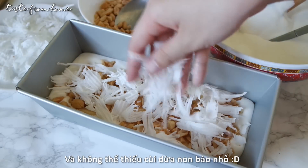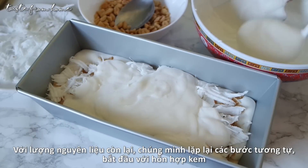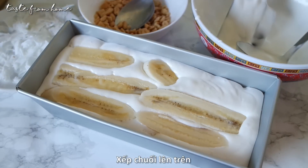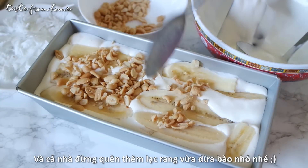And don't forget shredded coconut for that extra tropical taste. Simply add layers and layers of cream, bananas, peanuts, and coconut in the same order with the remaining ingredients. This step is incredibly simple, so just have fun making it with your loved ones — your family, your friends, or the kids. They will definitely enjoy it.